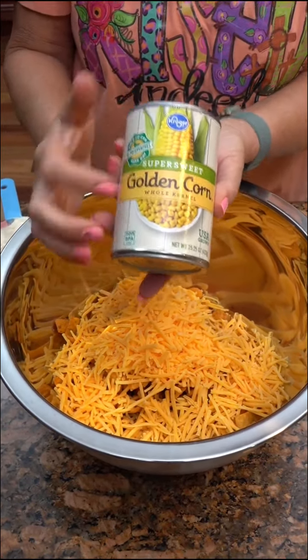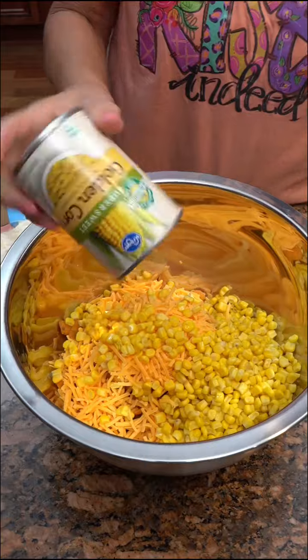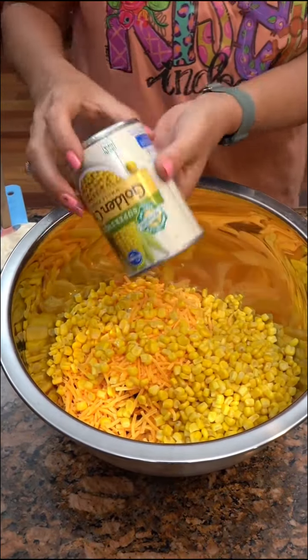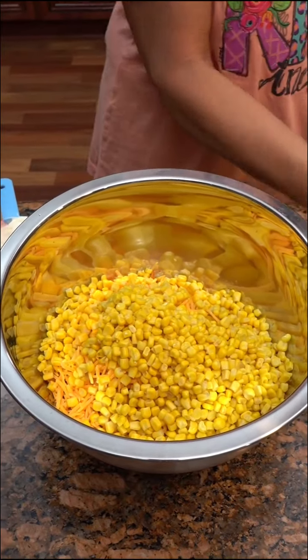We want two cans of whole kernel corn, drained. Make sure you drain it — if not, you're gonna have soggy fritos. We don't want the soggy fritos.